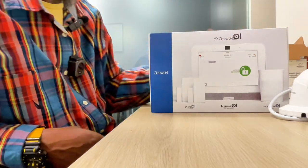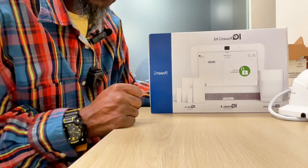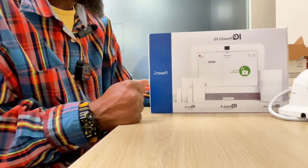In addition to us setting this up and labeling all your devices, you'll get one year free monitoring. So that means if you arm your system and a window is breached or a door is opened, the police will be there within minutes.